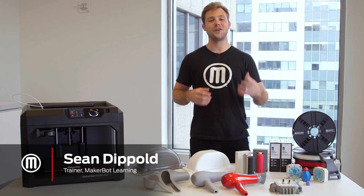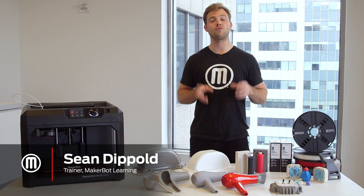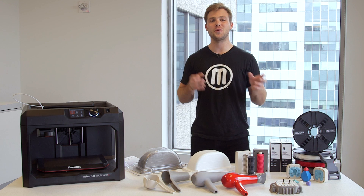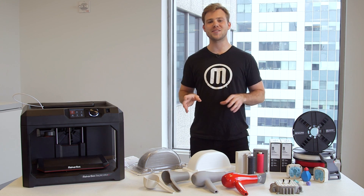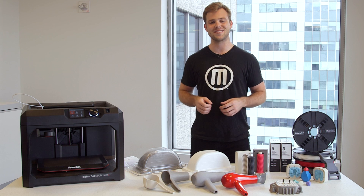Hi, my name is Sean with MakerBot Learning. Installing threaded brass inserts in your 3D prints is a really great way to make long-lasting 3D printed enclosures. In this video, we'll cover some of the best practices associated with installing threaded brass inserts in your 3D prints.